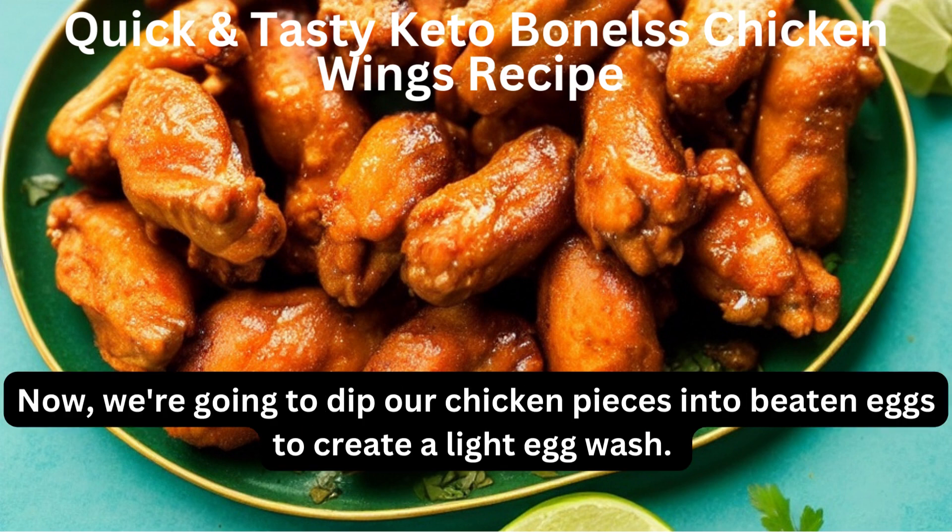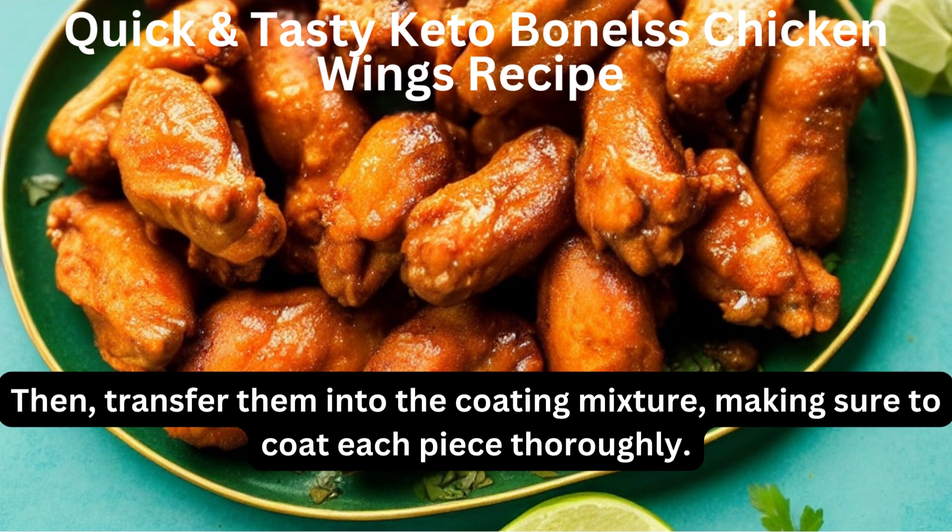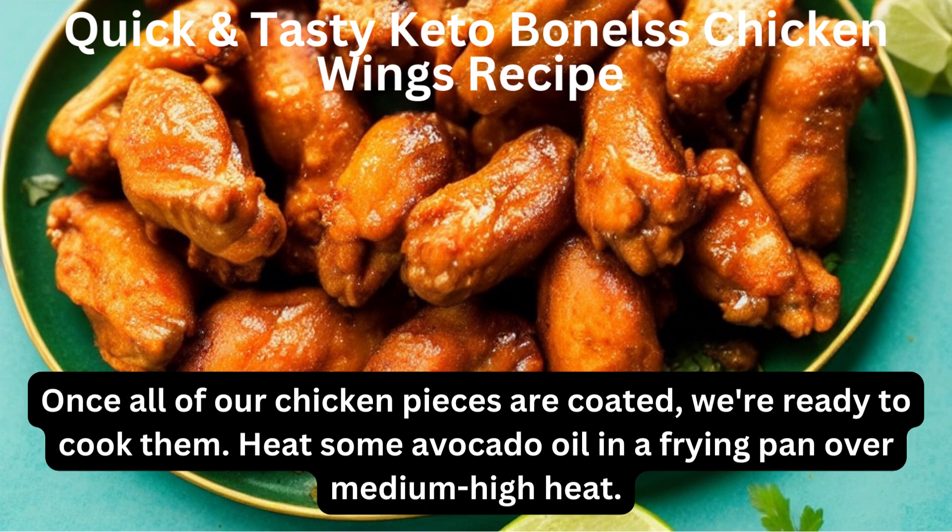Now, we're going to dip our chicken pieces into beaten eggs to create a light egg wash. Then transfer them into the coating mixture, making sure to coat each piece thoroughly. Once all of our chicken pieces are coated, we're ready to cook them.